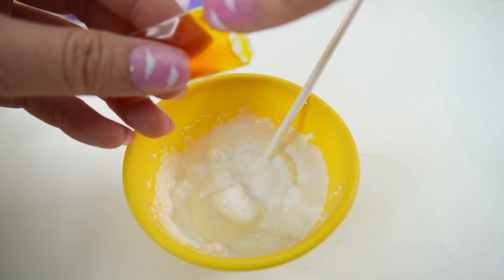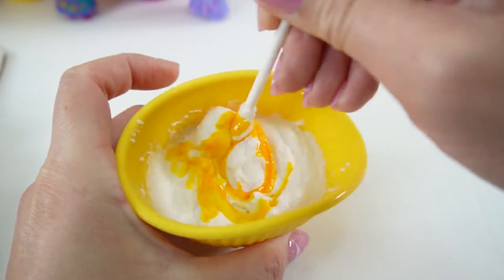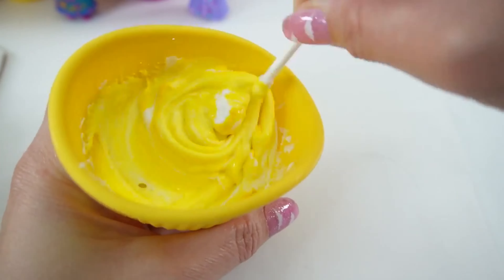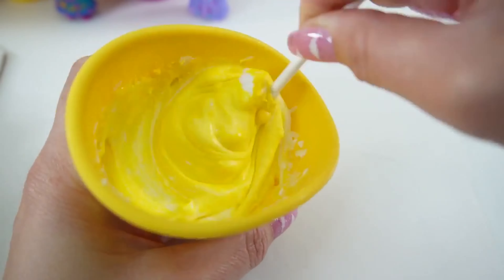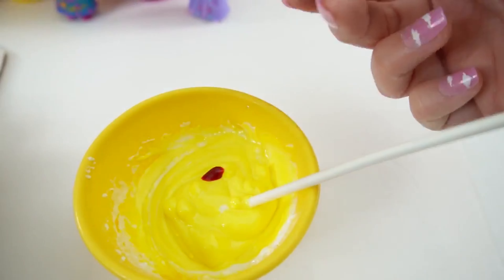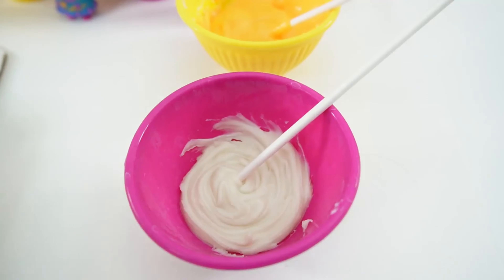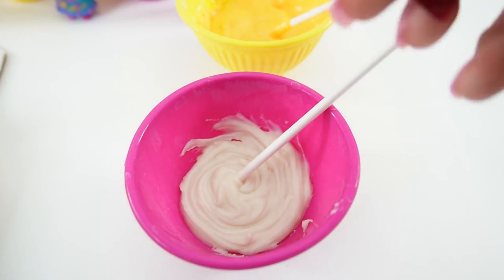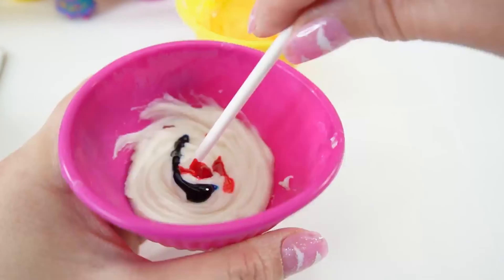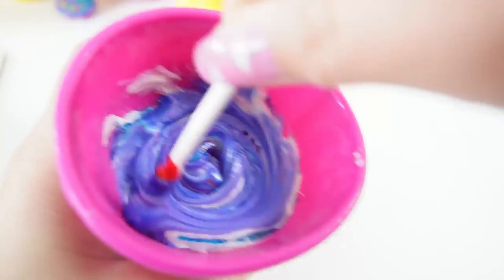Let's mix our icing colors. First, let's make some orange — we'll start with a little bit and then darken it as needed. As we stir, this is actually looking more like yellow, so to make it orange we'll add a little bit of red. Okay, let's give it a stir and it's turning orange. Now let's make purple — we're going to start with some red and a little bit of blue. Stir it up and what a beautiful purple color.